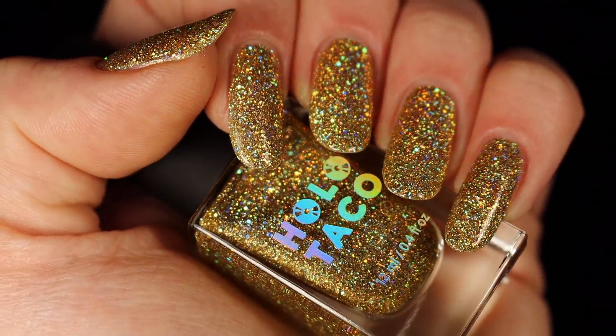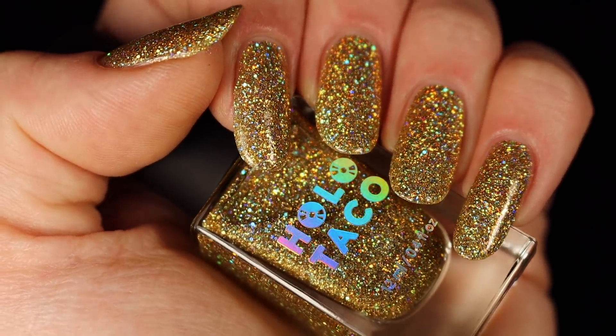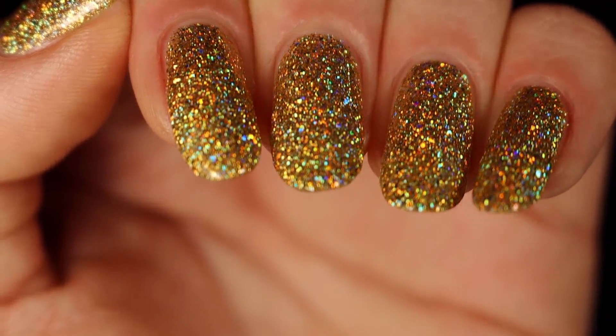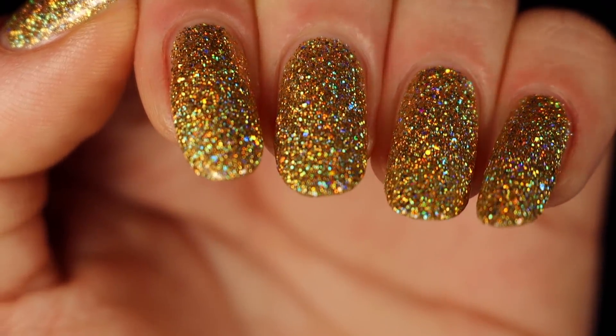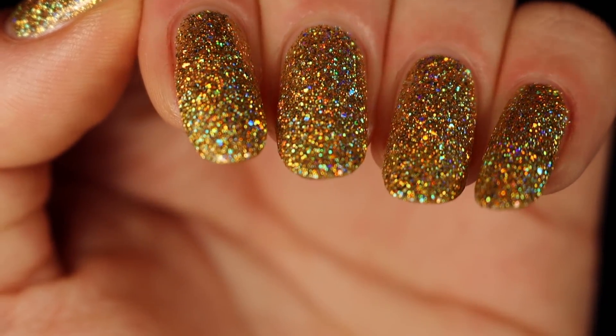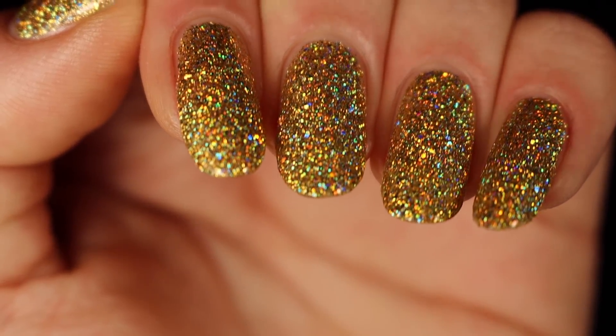In the full hand you can see just a beautiful shade. This one is much warmer than Frozen Bananas — obviously "frozen" sounds like a cooler gold, but this is a nice warm gold. It's holographic, it's beautiful, it's stunning. I really think it would look good on anyone, so if you like gold polish, I totally say grab this one.